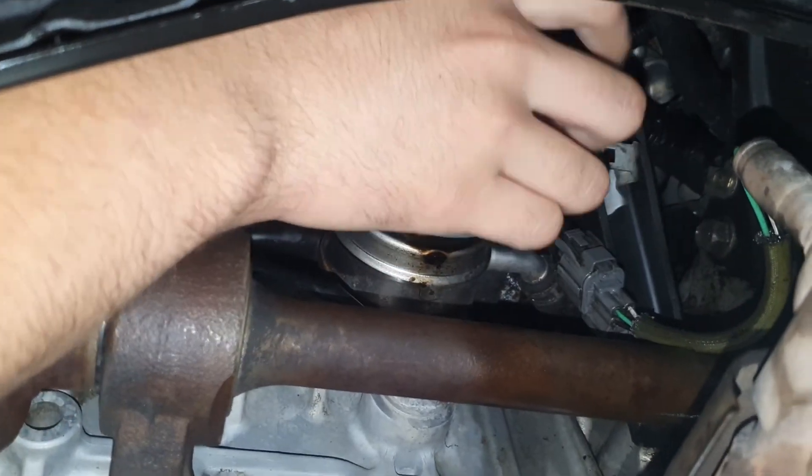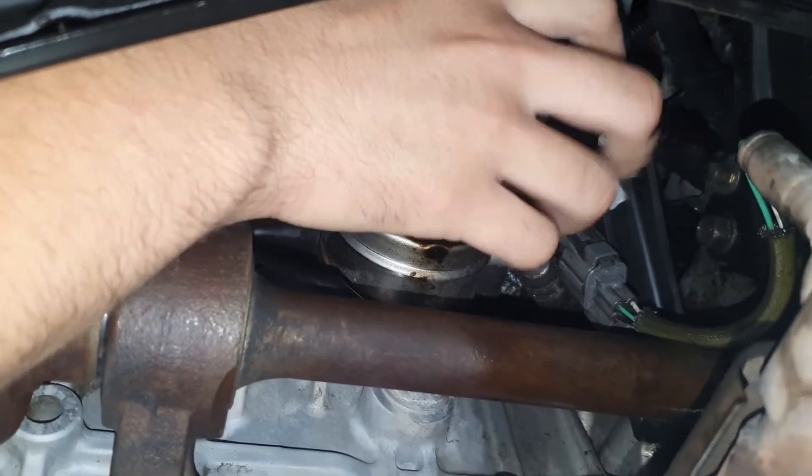Then you're going to want to plug it in. Go ahead and install your oil filter. It might be best to change the oil now since it's already off.